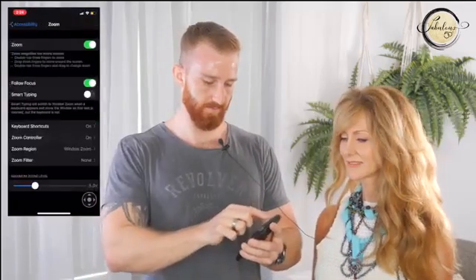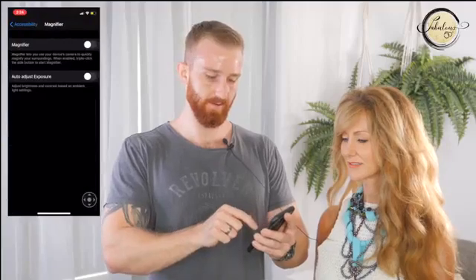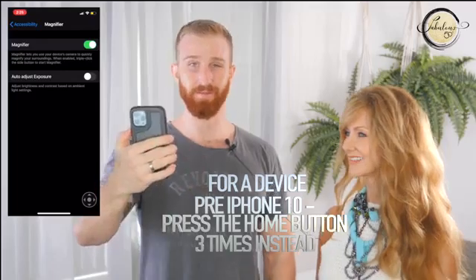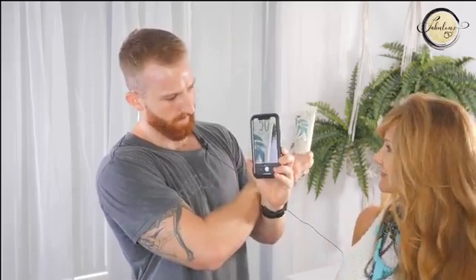For magnifier number two, go back to Settings, back to Accessibility, and click on the magnifier button. Toggle magnifier on. If you've got an iPhone 10 and above, all you have to do is triple-click the side button and it will instantly zoom in. You can see it zooms in on whatever the camera is facing. If you've got ingredients on the back of packaging or you're reading a menu you can't quite make out, this is an excellent feature — it helps you read it a lot easier.